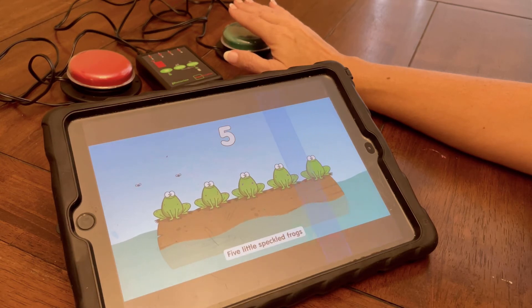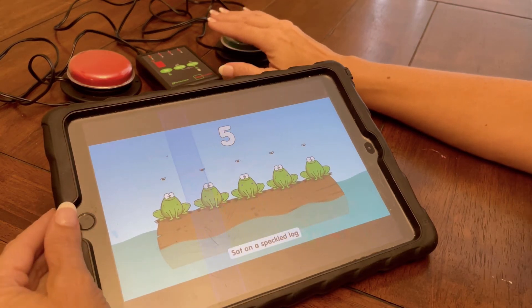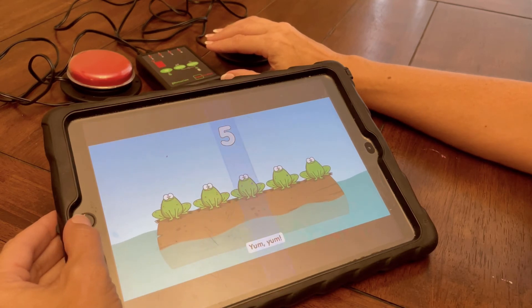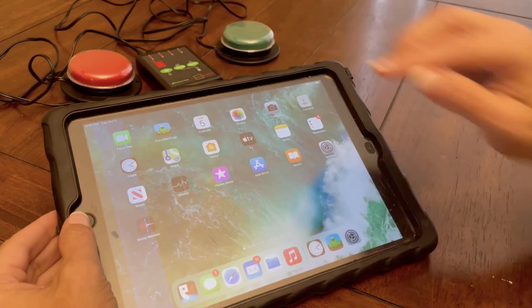Five little speckled frogs, sat on a speck of log, eating the most delicious bugs, yum yum.